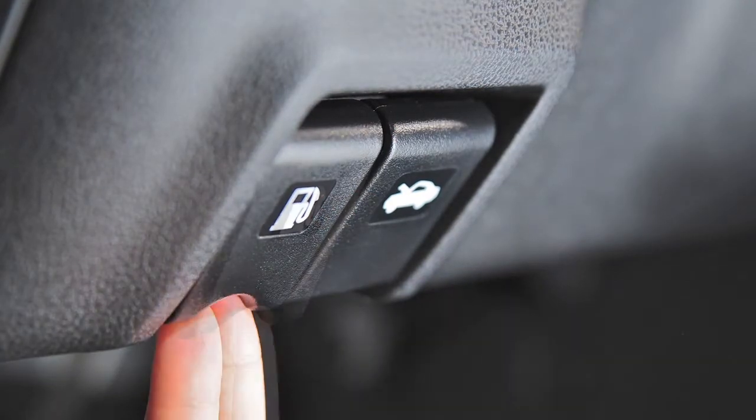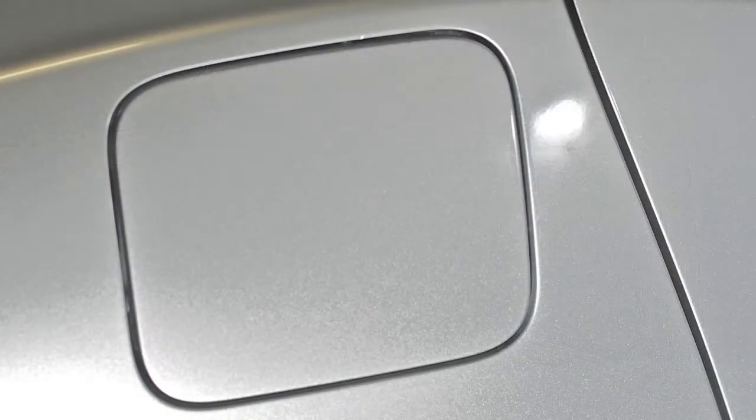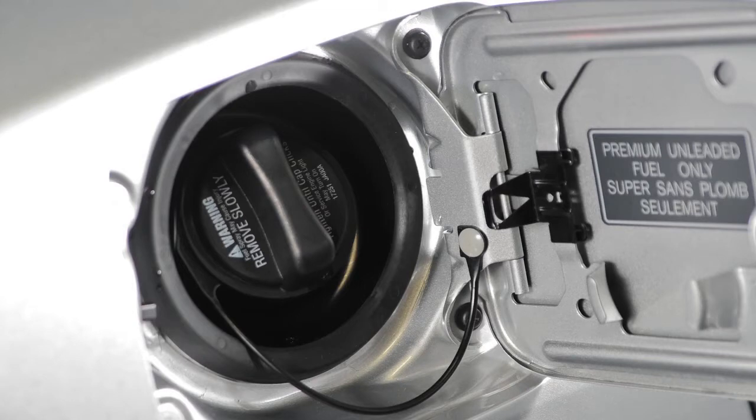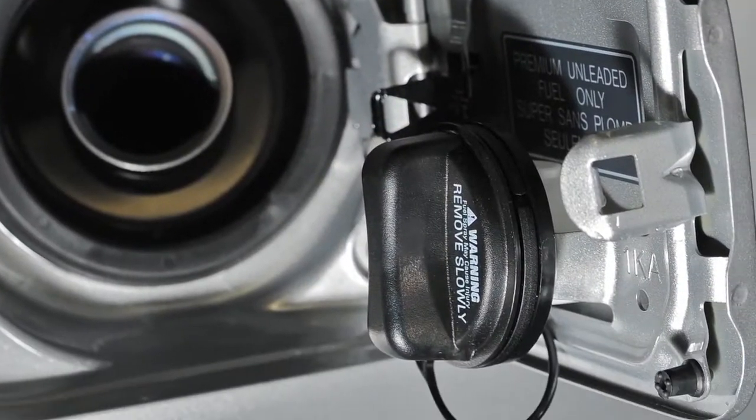To open the fuel filler door, pull the release located here below the instrument panel. To lock and close the fuel filler door securely, the fuel filler cap is a ratcheting type. To remove the cap, turn it counterclockwise and put the cap in the holder on the fuel filler door while you are refueling.